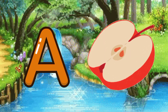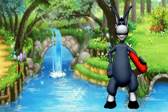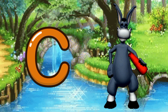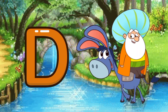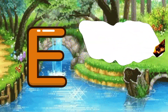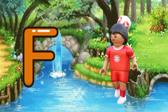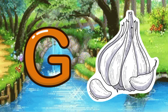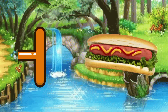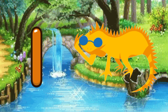A for apple, B for bag, C for carrot, D for donkey, E for eraser, F for football, G for garlic, H for hotdog, I for iguana.